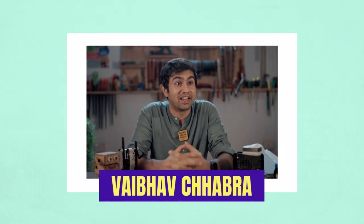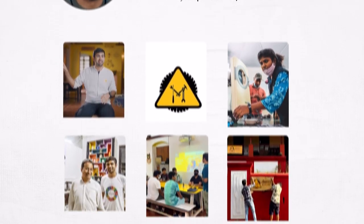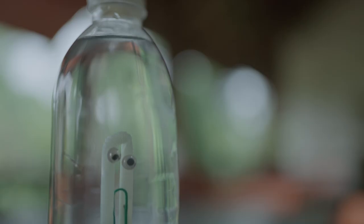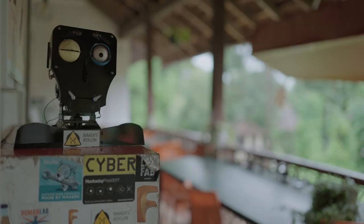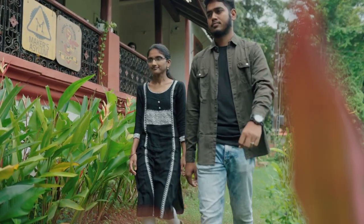I'm Vaibhav Chawra, I'm a mechanical engineer. I started Maker's Asylum about 10 years back with a thought to create a space for people like myself to come together, build things, try out new things, experiment — just for the fun of it. Our lab is in Goa. Let me tell you about your project — how it is and what is going on.